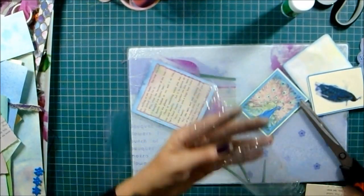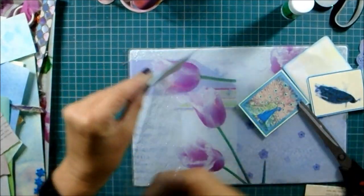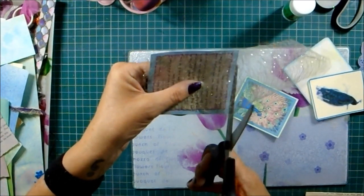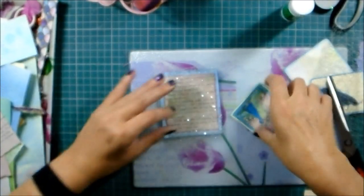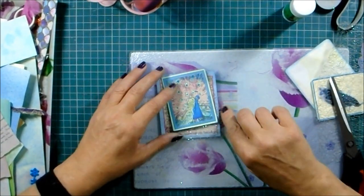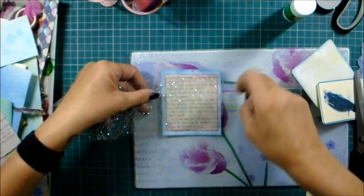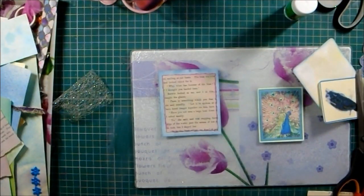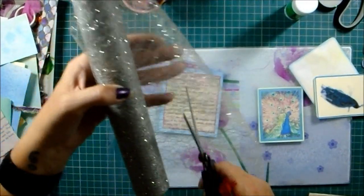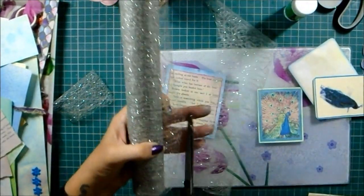It's got a bit of fluff on it from different bits of trim being in the same box. I might just turn it over a little bit. I want it wider so I'm going to cut another bit off.